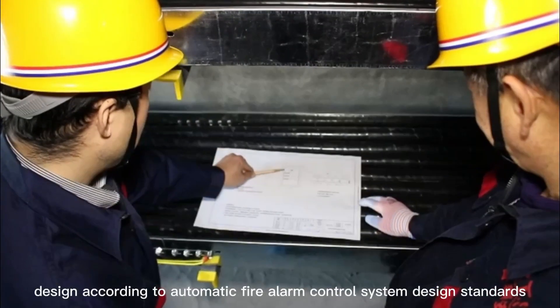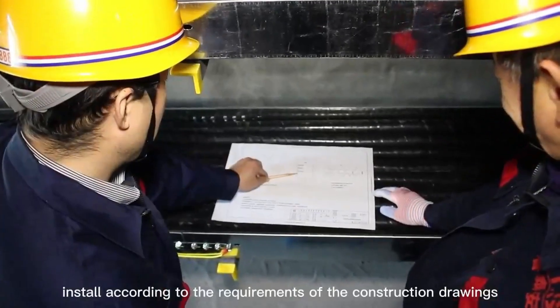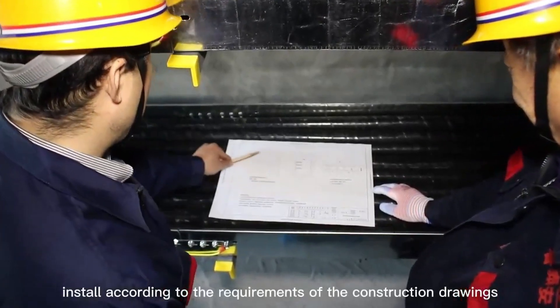Design according to automatic fire alarm control system design standards. Install according to the requirements of the construction drawings.